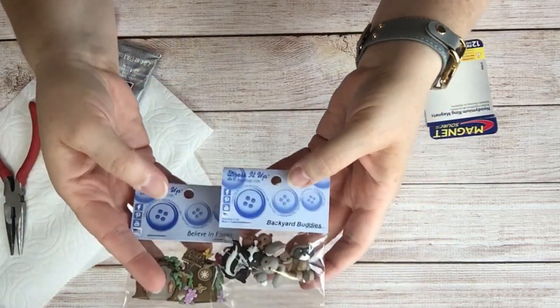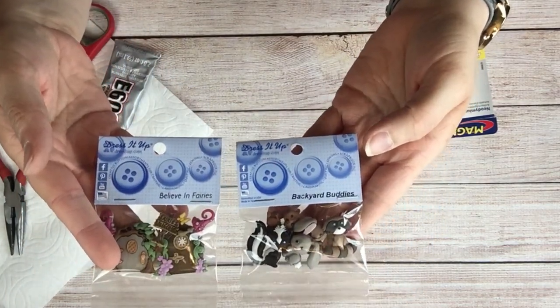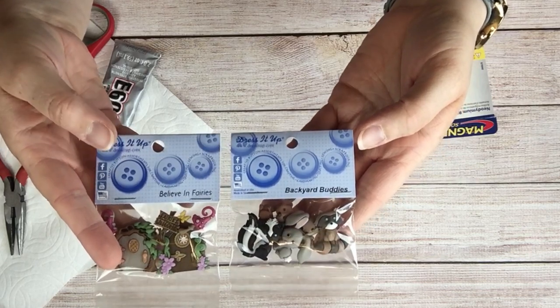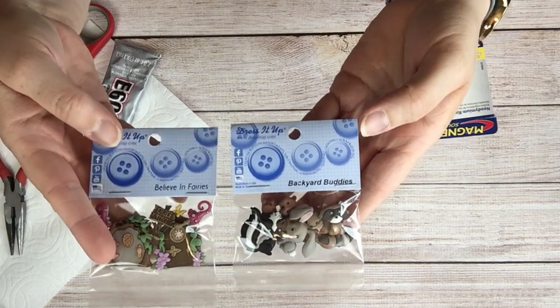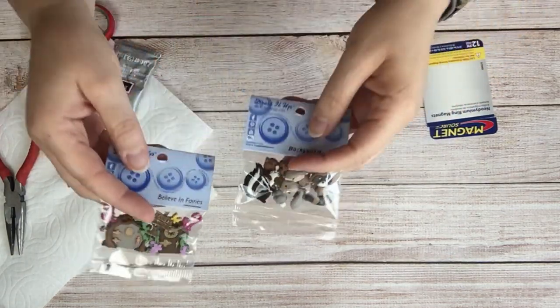I stumbled on these little buttons from Dress It Up at Joann's. I found one called Believe in Fairies and one called Backyard Buddies and they were just too cute. So we're going to see what we can do with these.